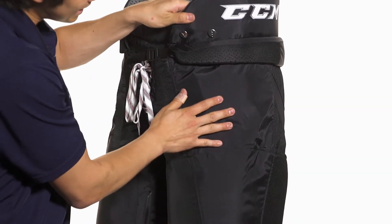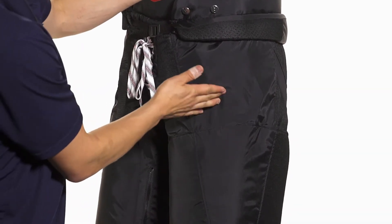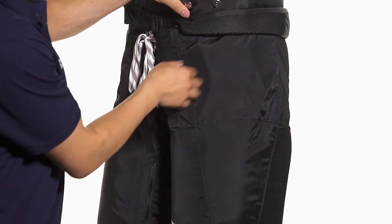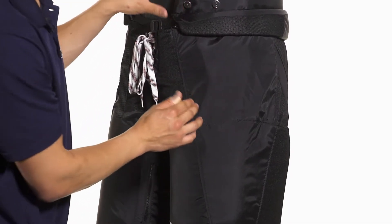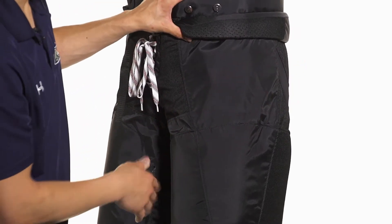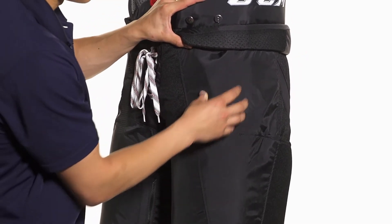We're also going to see a molded PE thigh guard. This uses the same sturdy construction as up in the kidney guard, and is also backed by medium density foam so it's going to be resting very comfortably right across the hips. That molded design also contours very nicely to the shape of the hip, giving you a low profile, lightweight protection.